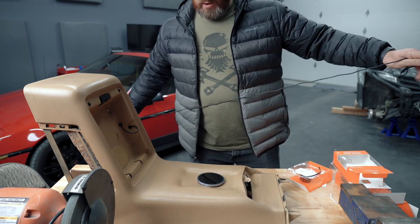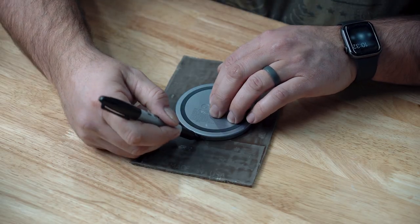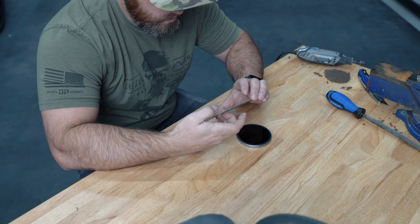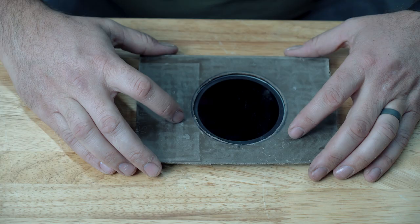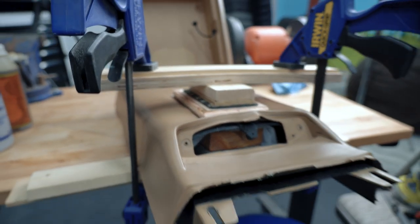I decided to use a smaller round charger. I cut a hole in the plastic with a slight beveled edge so the charger couldn't pull through, then used a ridiculous amount of Gorilla Glue and had to wait another 24 hours.